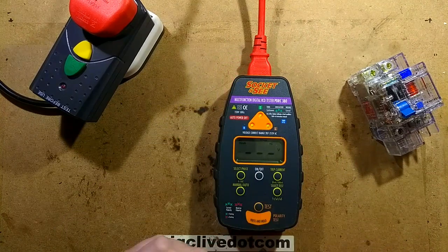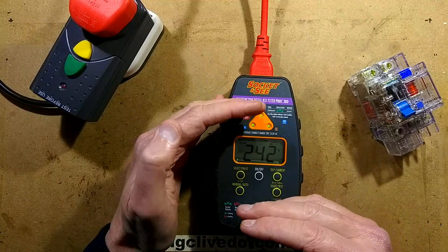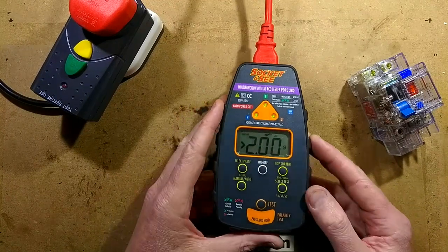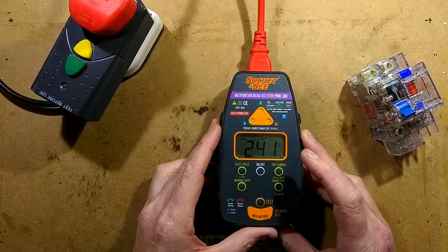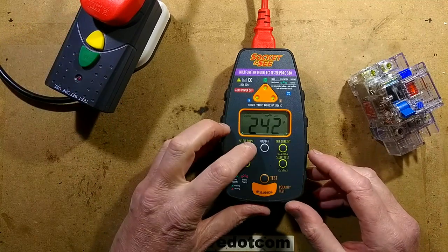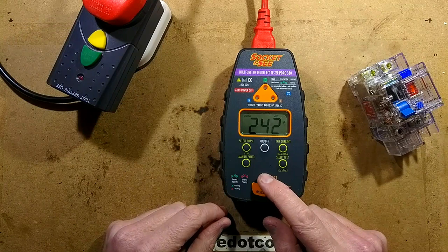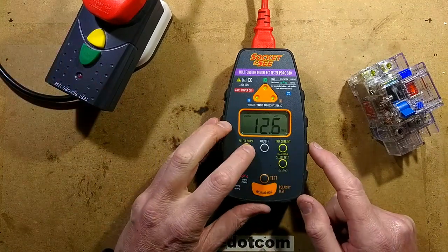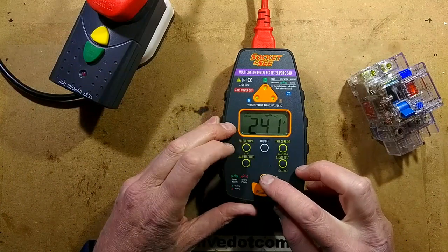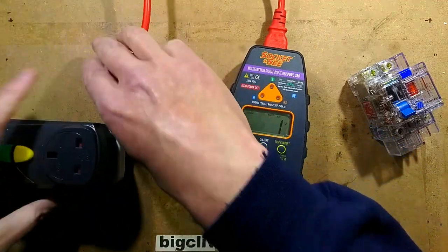Let's test at half the trip current — it passed, it didn't trip. Let's change the phase — the phase is whether it's a positive or negative going cycle that it trips on. Changing phase and running the test again — it passed again. Selecting one times the trip current and testing: it tripped in 20.8 milliseconds on one phase, and 12.6 milliseconds on the other. Testing repeatedly gives quite consistent results — about 20 milliseconds on one half wave and much shorter on the other.